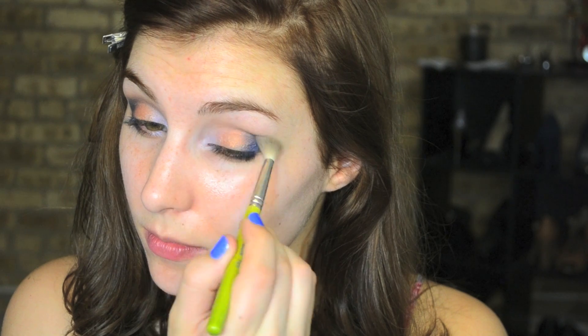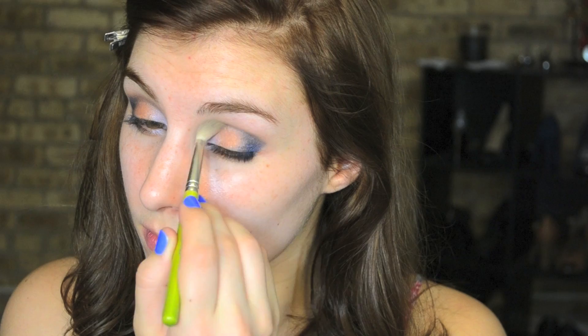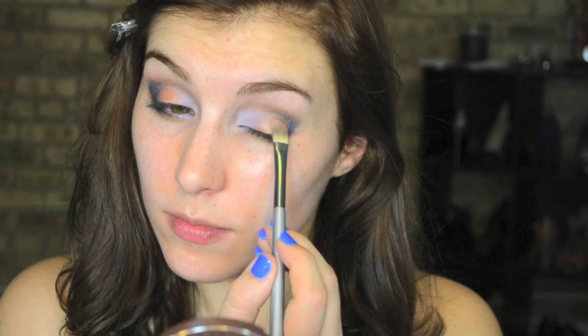Then taking a fluffy brush, I'm using that to blend out the crease just a little bit. You don't want to muddy the colors but you don't want any harsh lines either, so I'm just using that to softly blend it out. Then the last step is to go back into that bronze shade and make sure the centers of the lids are still just as vibrant as they were before.